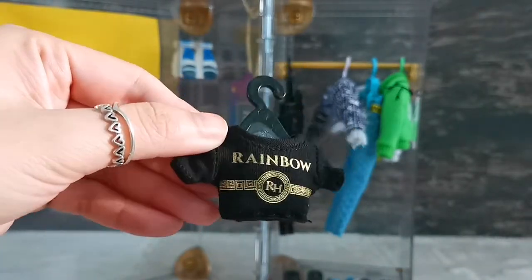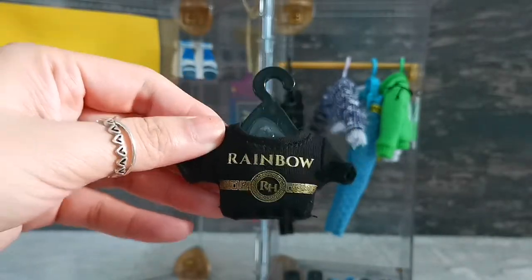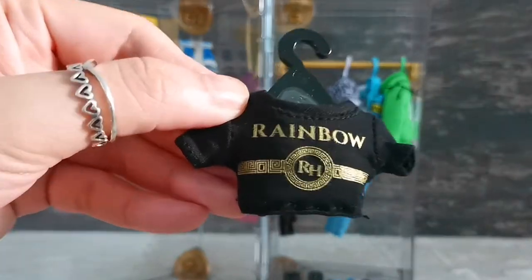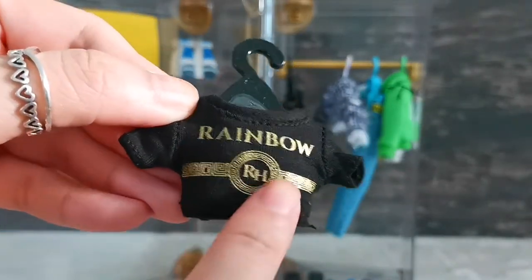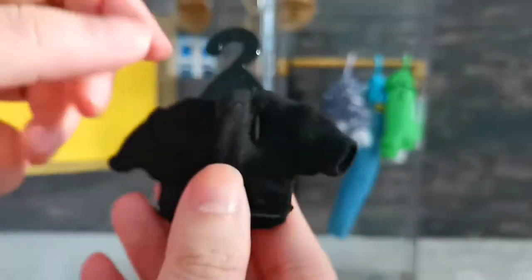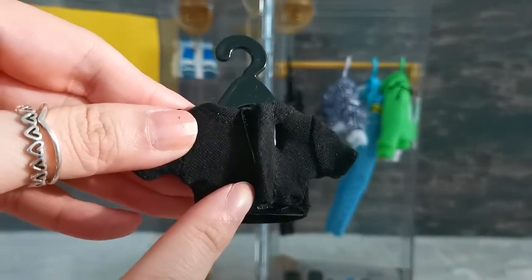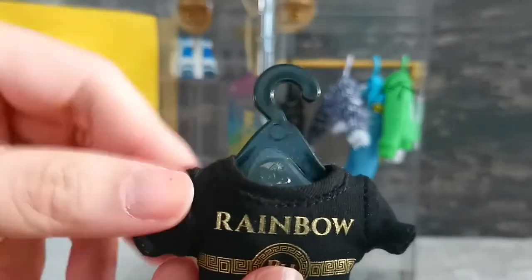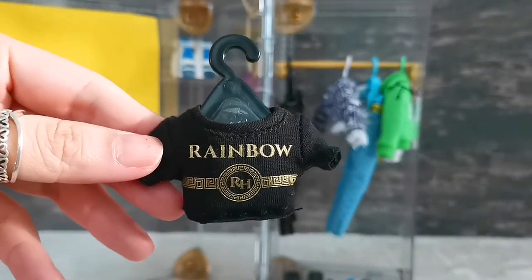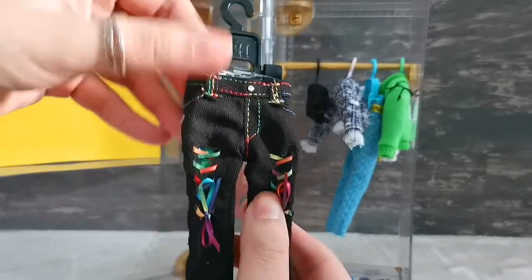Next we have this crop top — I think it's really elegant for just a crop top, because it has gold detailed printings on it. It's written 'Rainbow' with the letters R and H plastered in the middle — very Versace-kind of look. The velcro is from top to bottom, hung on a black hanger.